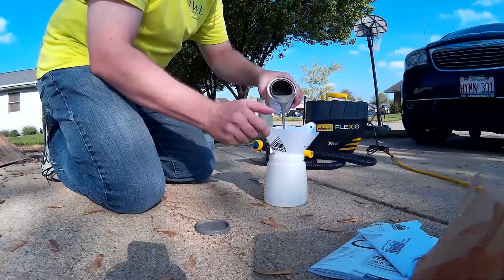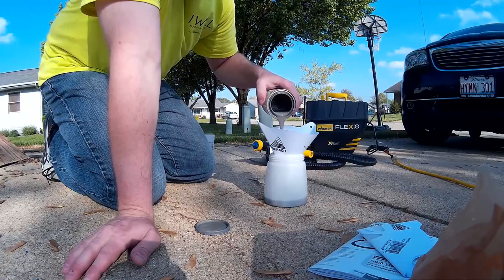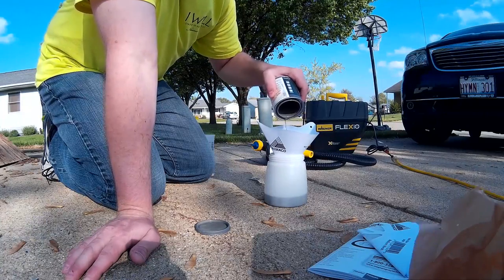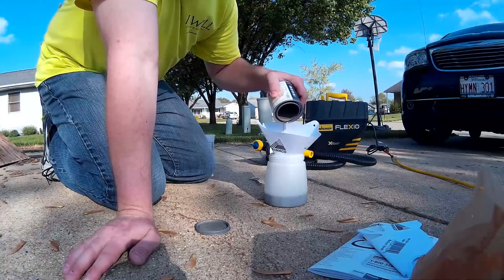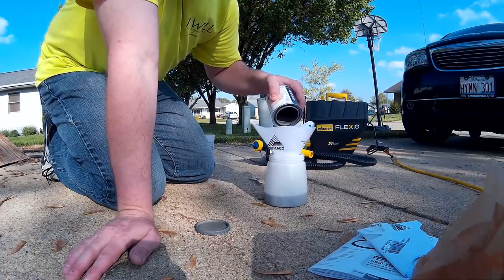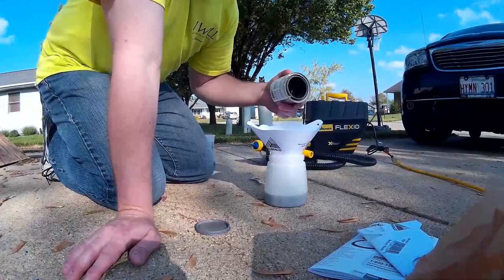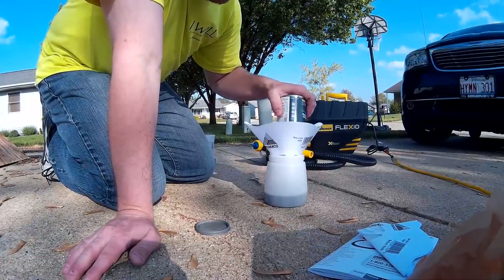Unlike most paint sprayer systems, this one doesn't come with a viscosity cup. That could be a good thing — meaning it doesn't need to be a certain viscosity to work — or it could mean it's not made for that level of quality. I'm not sure.